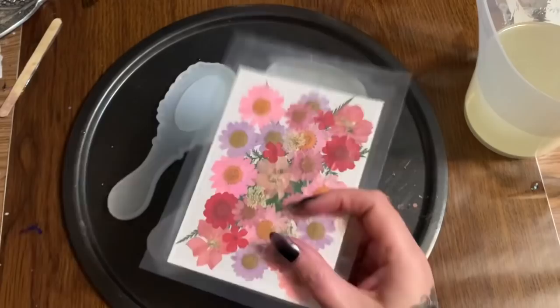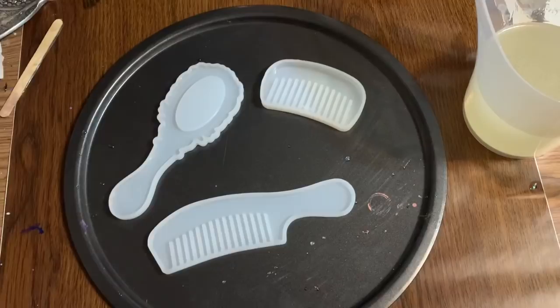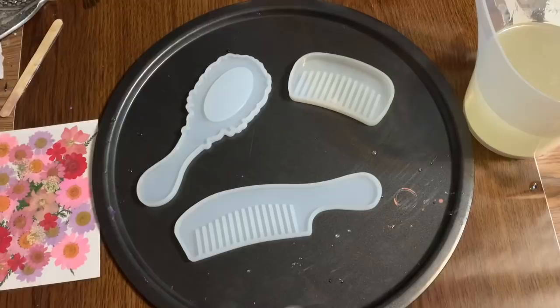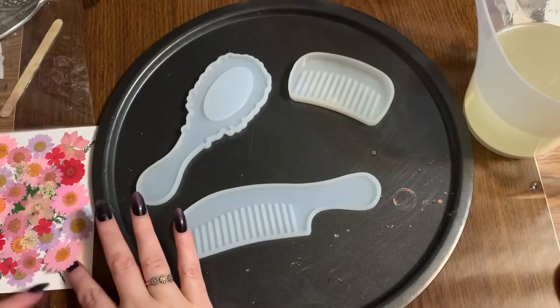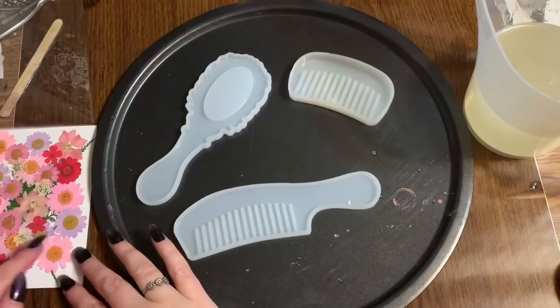I'm kind of leaning towards these flowers right here — they come with actual flowers and a little bit of greenery. I'm going to attempt to open this without making a mess — keyword: attempt. The thing with these dried flowers is if a flower doesn't exactly fit into your mold, you can just trim it a little bit with a pair of scissors, just a little bit at a time.